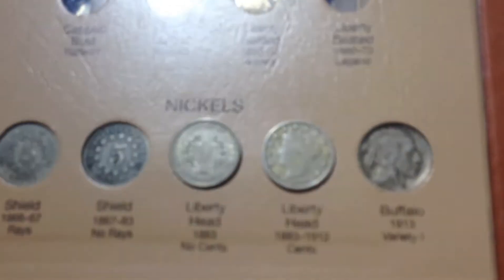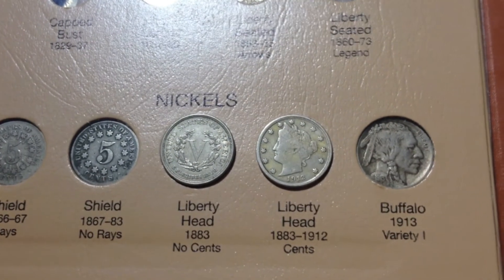Hello, welcome to this week's coin week — I think that's what I'm going to call it. I'm going to try and get that YouTube name. This week I'm going to be talking about the V-Nickels.